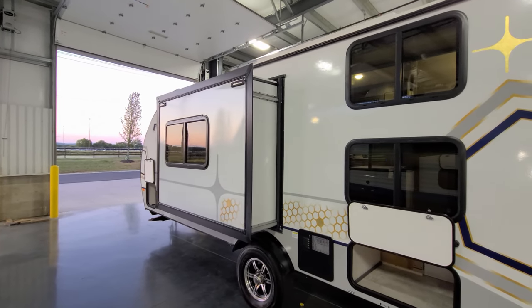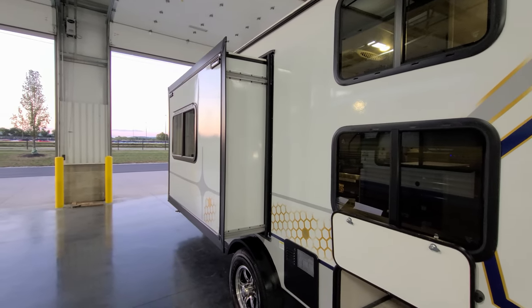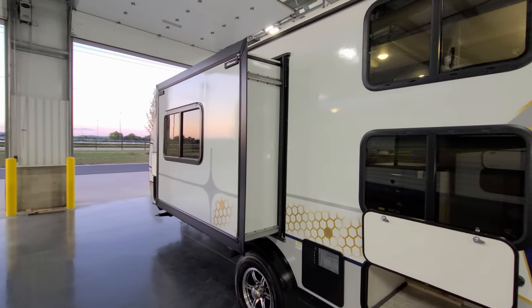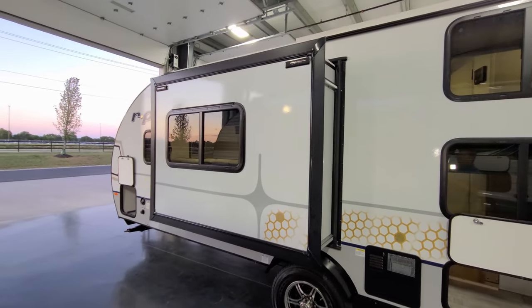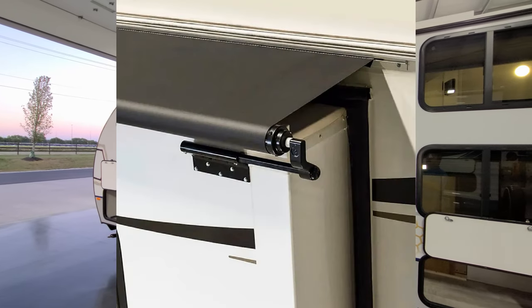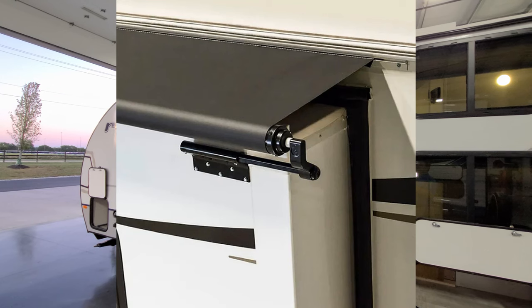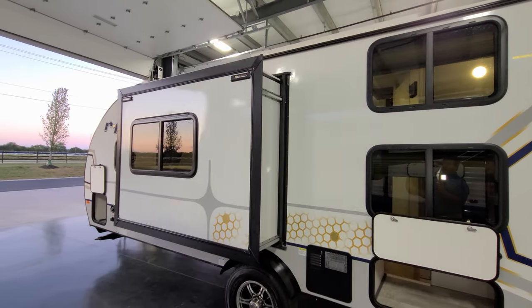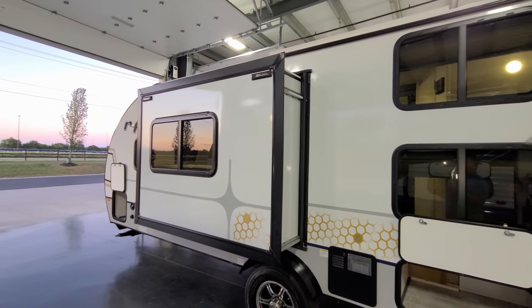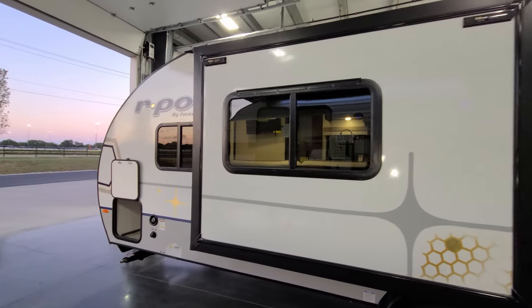Now the slide out is a Lippert in-wall slide, used to be referred to as a Schwintec slide. It has two 12-volt motors to pull it in and out — you'll see that at the end. It is prepped for Solera slide toppers, so you could add a slide-out awning cover to it, which would help repel water, leaves, twigs, and debris, and help shade the top of the room. Talk with your sales guy about that if that interests you — it's a nice feature to add to your RV.